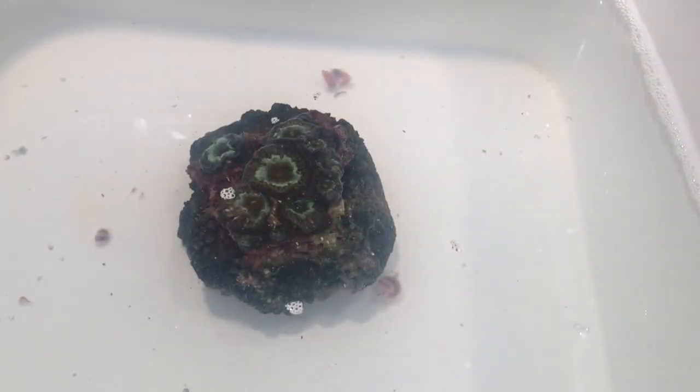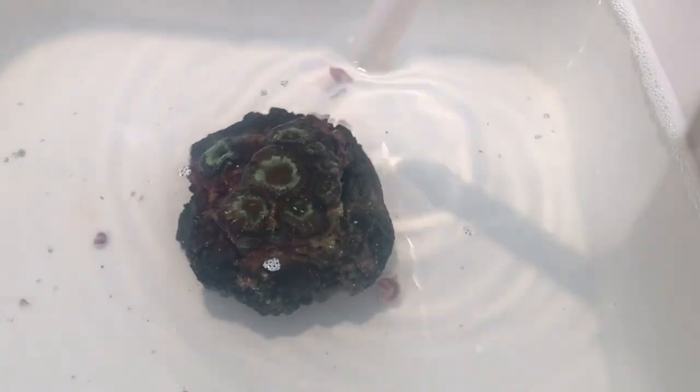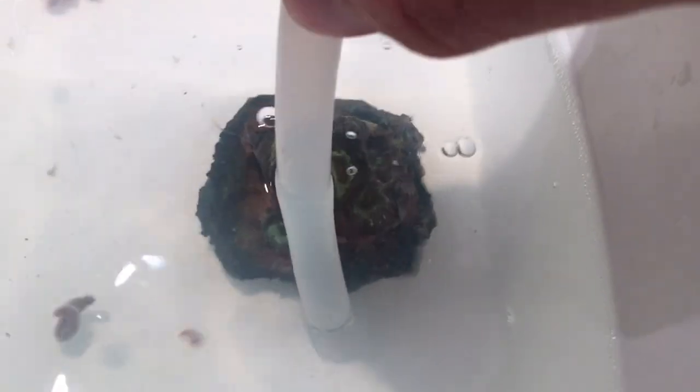The 15 minutes are almost up but I wanted to show you guys — so we got one, two, three bristle worms. Let's agitate this some more and see if we get any more. There's another one — oh, two more. So how many do we got? One, two, three, four, five.